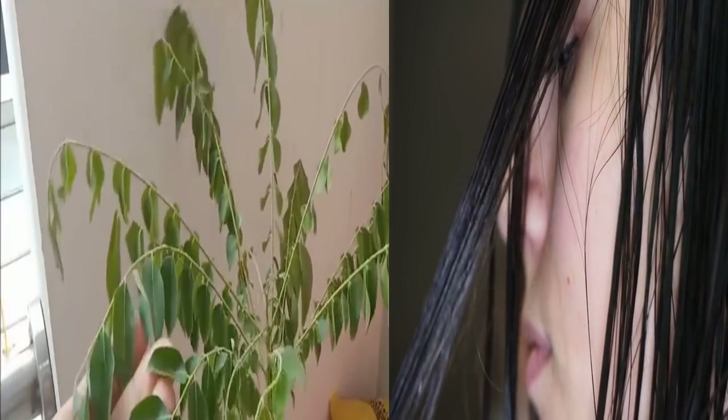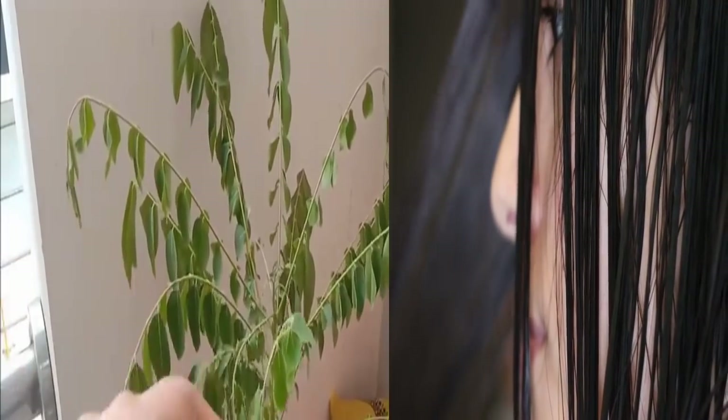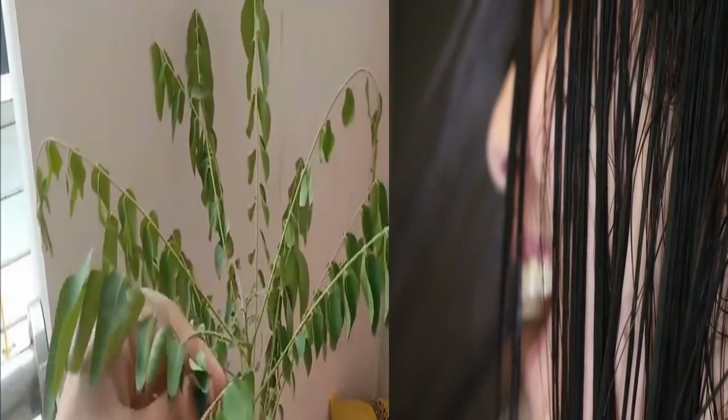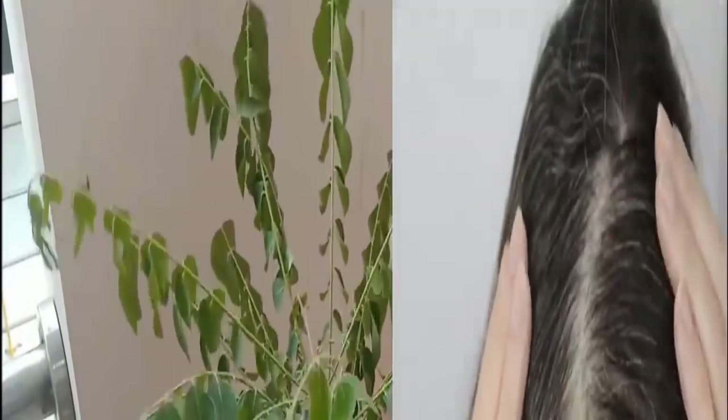Also, it provides melanin pigment to the hair. Mainly it contains beta-carotene and protein, which are essential for hair. These pigments benefit hair health and help increase hair growth.